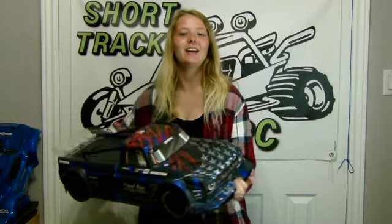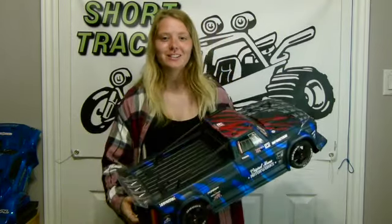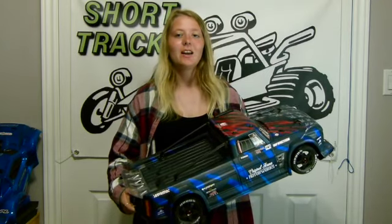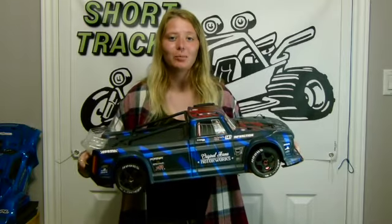Hey guys, look, I got an Infraction Version 2. This thing's fast, great for drifting, and it has a handbrake. Let's go burn some rubber.